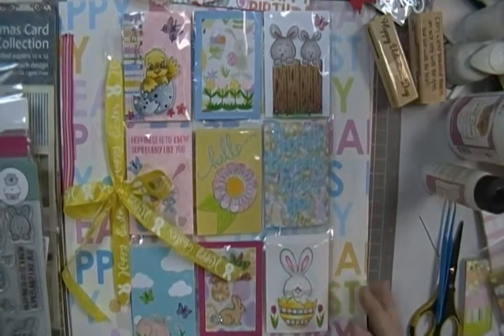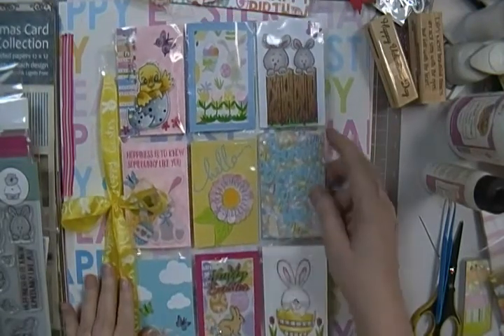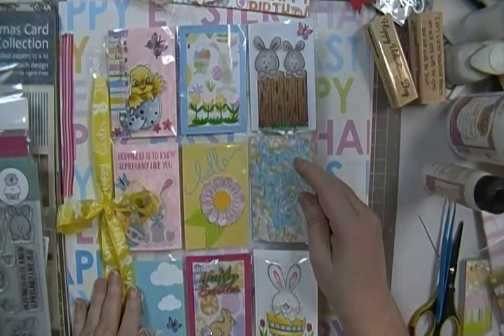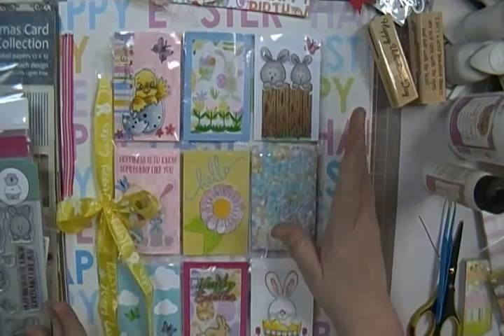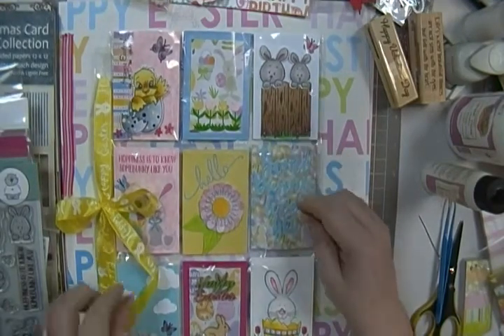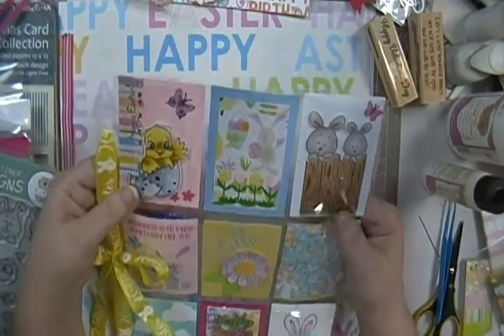Hey guys, Scrappy K Sue. I'm wanting to show you this pocket letter that I did for a swap that I'm doing in the Facebook group - the pocket letter and embellishments love group. This is the first pocket letter that I have done in a long time, but it was Easter and I really wanted to do bunnies and stuff, so I thought I'd show it to you and see what you think.